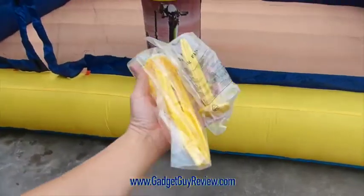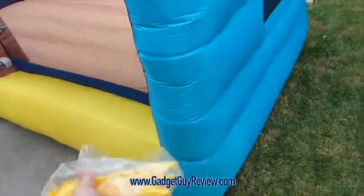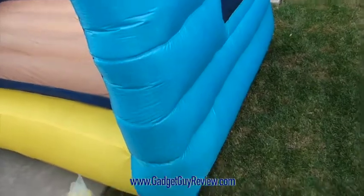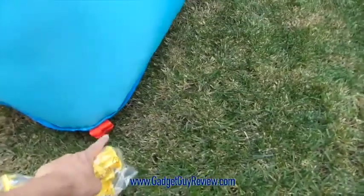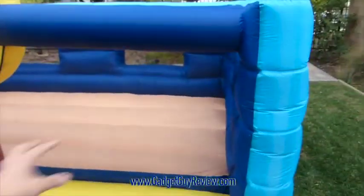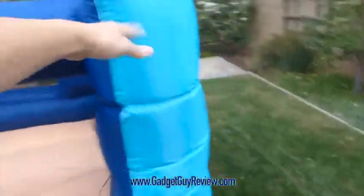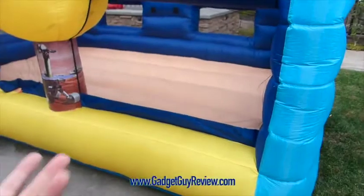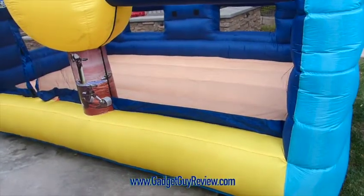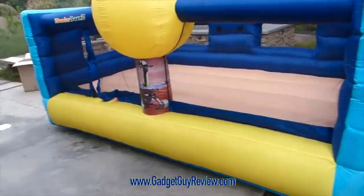It actually comes with stakes that go into the ground. I personally don't use them because I don't want to put stakes into my grass, but there are places where you can hook in the larger and smaller stakes to keep it from moving. I can actually move this whole thing with one hand — it's extremely light. I see no real purpose for the stakes unless you've got a lot of kids really moving it around.